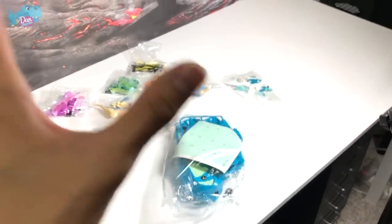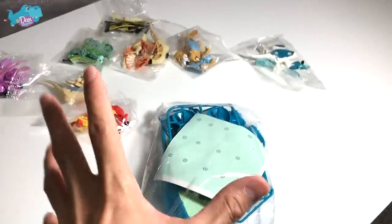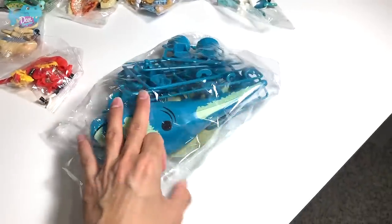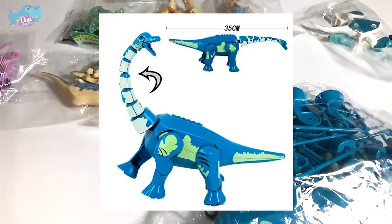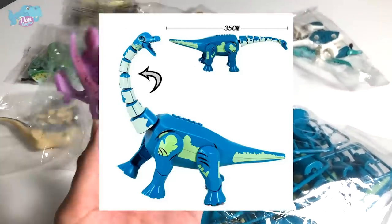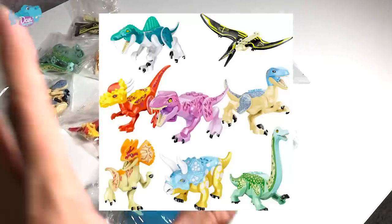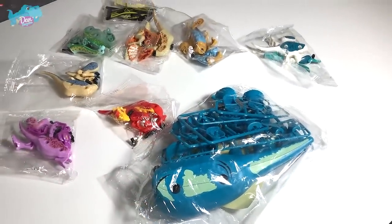Hey dinosaurs, I'm Dan. So basically last week I saw some fake LEGO dinosaurs online — a LEGO Brachiosaurus, you can see the picture right over here — and some really cool, nicely colored fake LEGOs. I thought we should get them and take a look at how good or how bad they look. So let's get right into it.